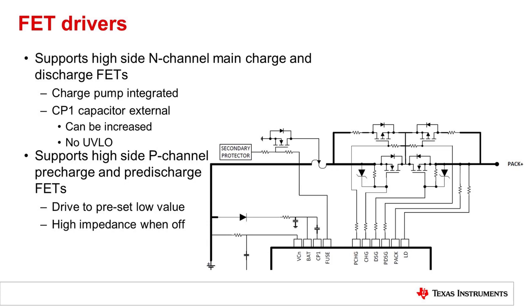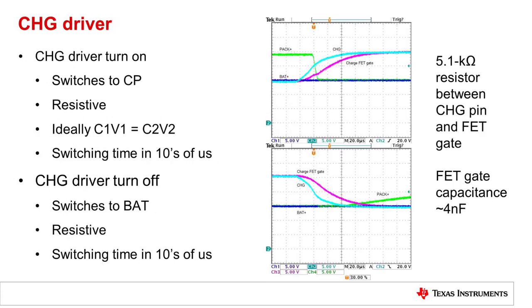Also supported are pre-charge and pre-discharge. Both are P-channel drivers. These pins are pulled down when enabled, and they are high impedance when they are off. The charge driver is a resistive driver. It works on a charge transfer principle from the charge pump, so the charge is stored in the CP1 capacitor. After switching, it is distributed between that capacitor and the capacitance of the FET gate. The charge pump does run, but it is a low current output. The switching time on the charge FET is in the tens of microseconds.